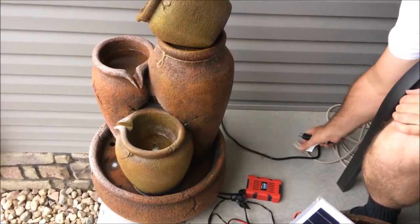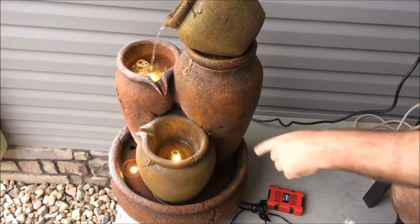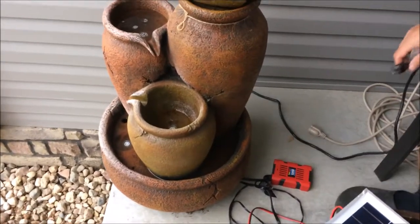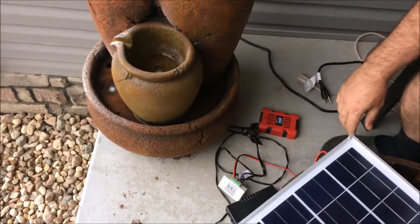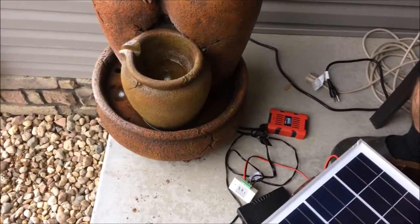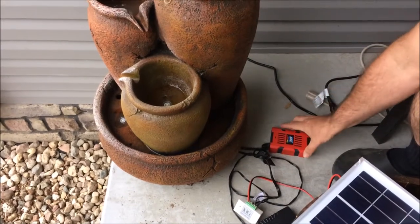First we check the water fountain itself if it runs on ordinary power from the power outlet. It takes a while for the water to run, but here it comes. And we also have the LED lights burning. The hope of course is that we achieve the same result when running from the battery. Now of course there's not enough light to substantially charge the battery pack, but we hope the Nebraska summer will help us out. Also, none of these components are water resistant, so they need to be carefully shielded from moisture while still allowing ventilation. We will take care of that later.